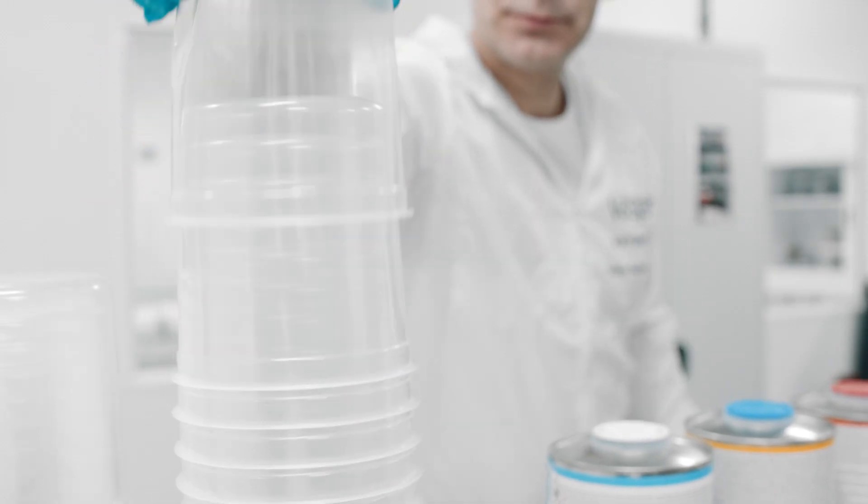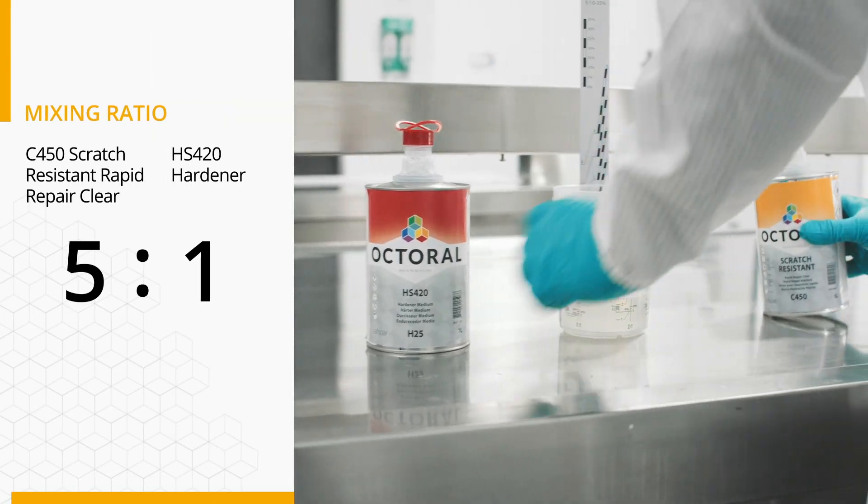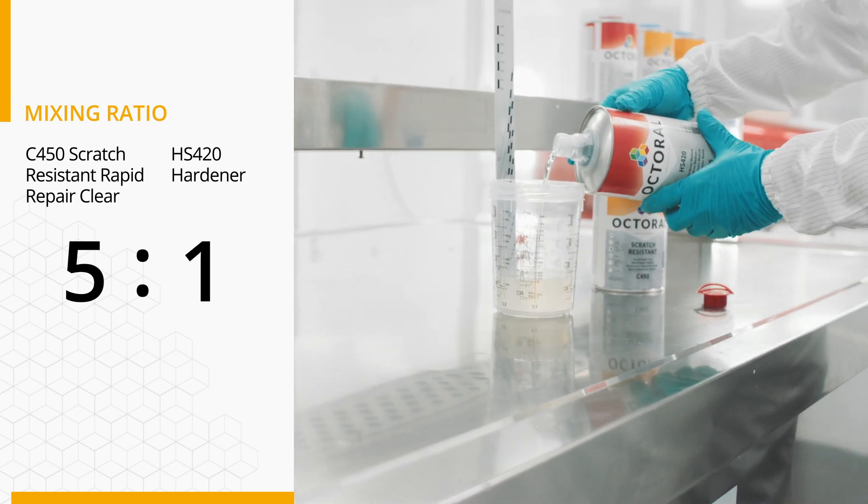The Octral C450 Scratch-Resistant Rapid Repair Clear can be used with all regular hardeners from the Octral assortment. The recommended mixing ratio for the clear coat is 5 to 1.